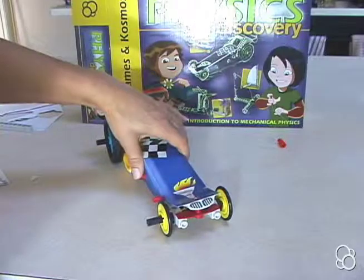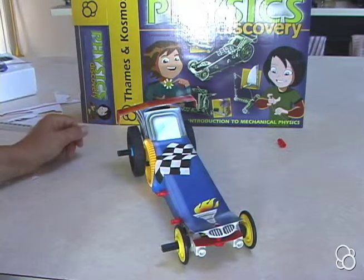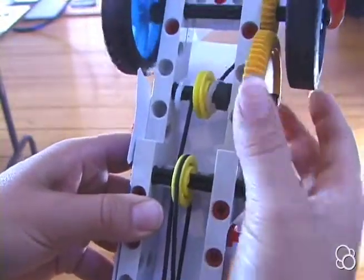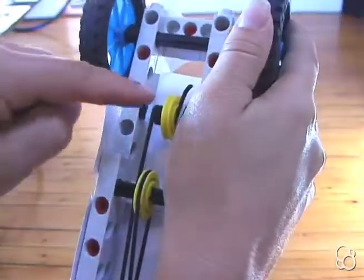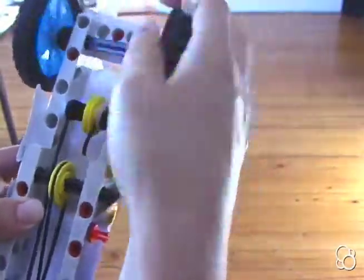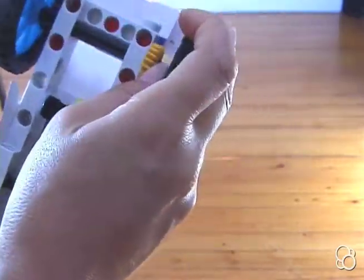Now we're done with workshop M and we've built the dragster. Now we can move on to experiment 12 — starting the dragster. What you're going to do is turn this yellow gear upwards, or you can turn this big wheel downwards, to wrap this elastic cord around this axle here. You're winding up the dragster and you can see the elastic cord getting more and more taut. After it's wrapped around that medium axle a few times, stick your dragster on the ground and see how far it'll go.